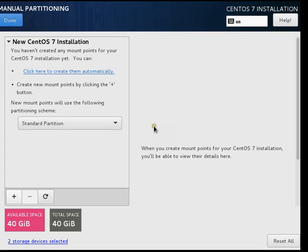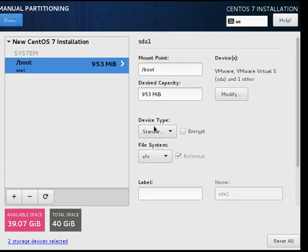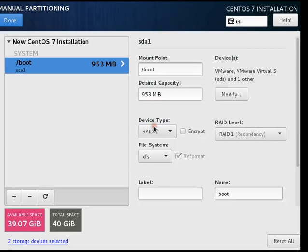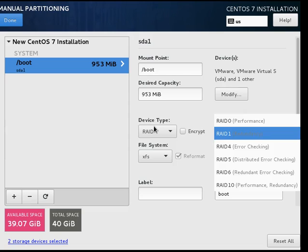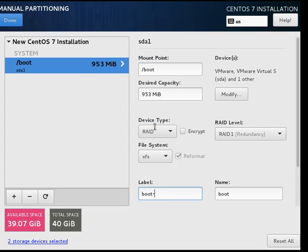We will first create a boot device as a standard partition, which is /boot. We will keep its capacity as 1 GB and add the mount point. For device type, we will select RAID and set the redundancy as RAID 1. We will keep XFS as the file system and label the partition 'boot-raid'.